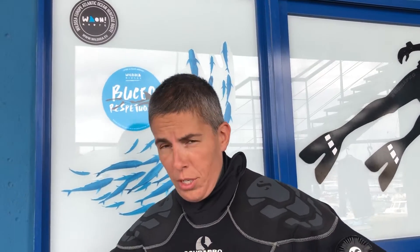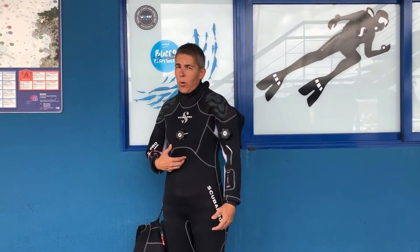Some people are afraid of diving in cold waters. Well, we've got news: a dry suit will provide you the comfort to explore the marine environment while keeping you dry and warm.